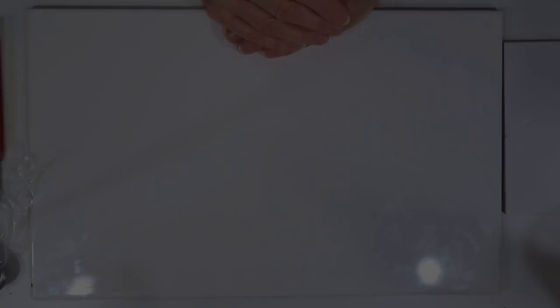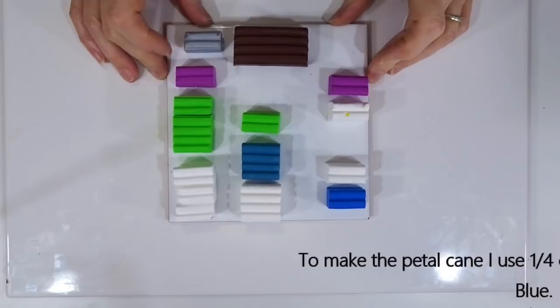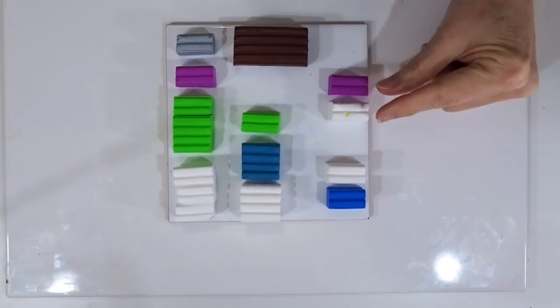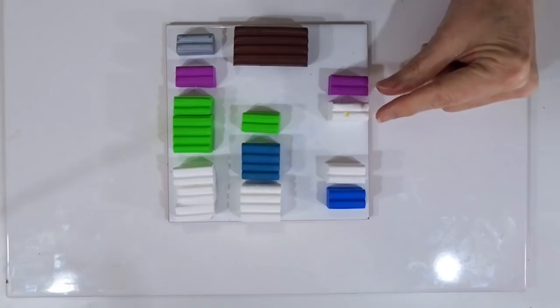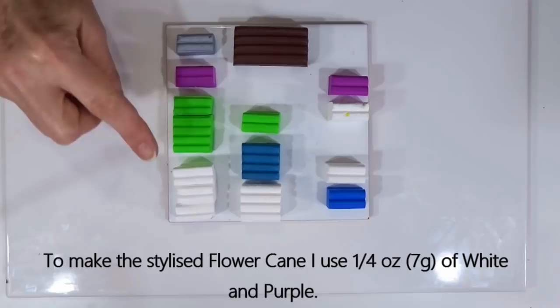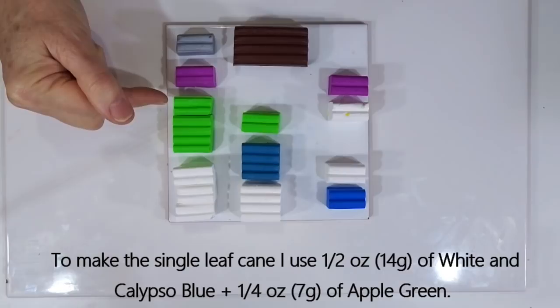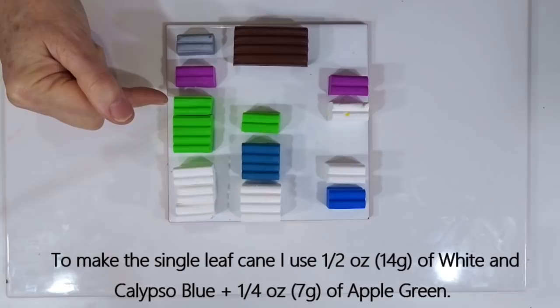So today I'm going to show you using Fimo Soft, but all well-known brands of polymer clay will work well for this technique, and as I mentioned earlier I will show you an alternate using the Primo Sculpey colours. I've put the clay in the elements we're going to use — for the stylised flower I'm going for the purple and the white, and for the petal I'm using Pacific blue and white.